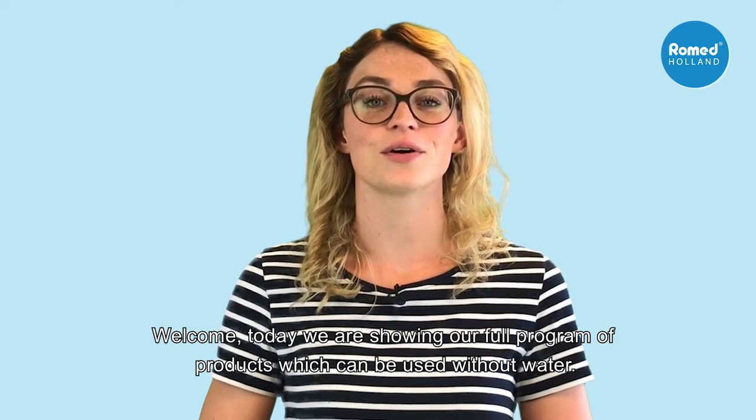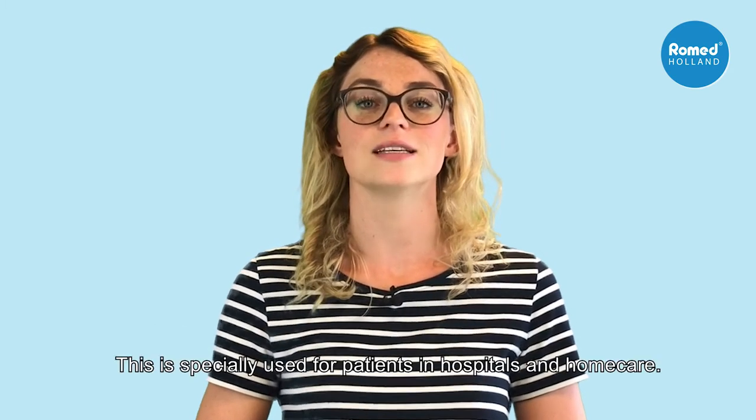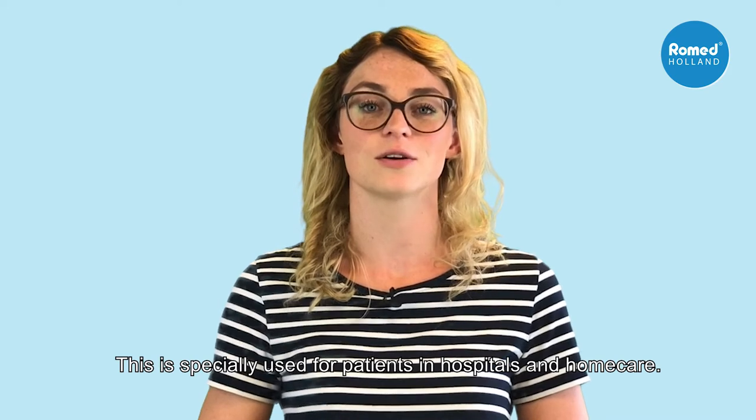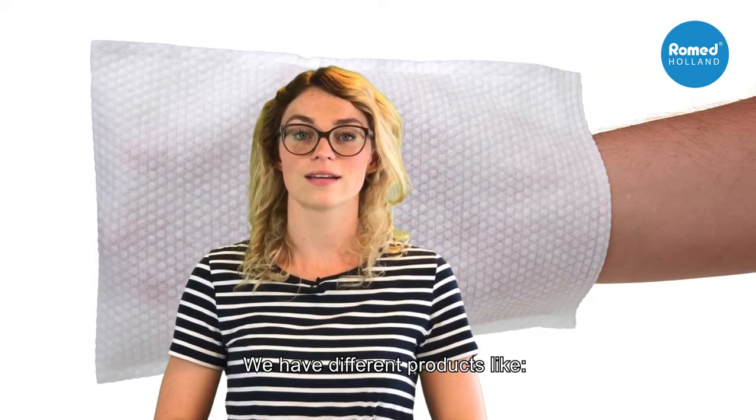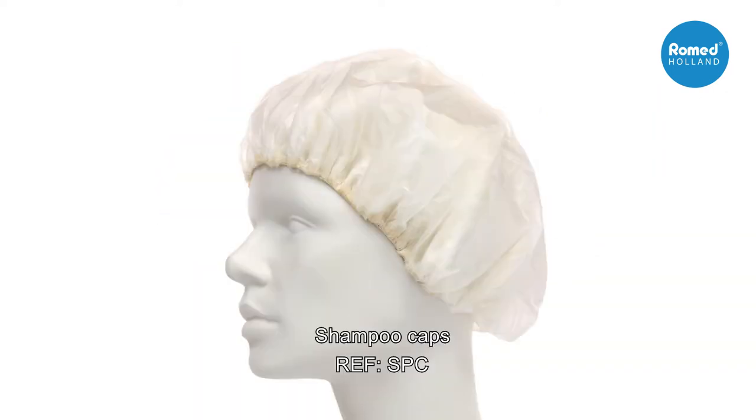Welcome. Today we are showing a full program of products which can be used without water. This is specially used for patients in hospitals and home care. We have different products like wash gloves, moist patient wipes, and shampoo caps.